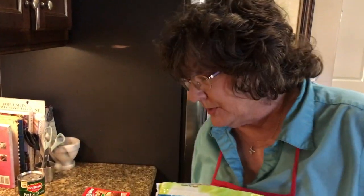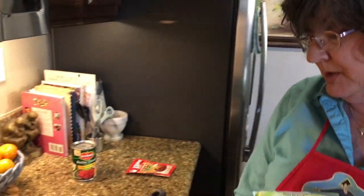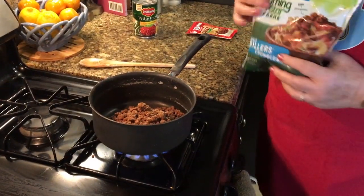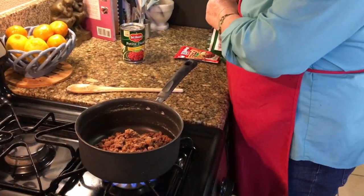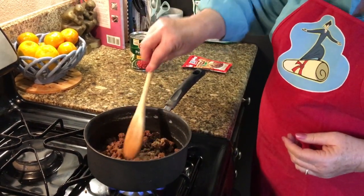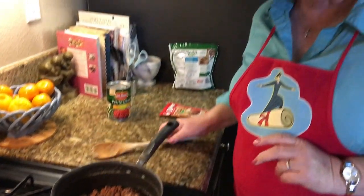So we're going to start with about half a bag of the soy crumbles, and we're going to put them over a medium-high flame and let them start to cook. While they cook, we're going to drain the beans so that we can get them ready to pour into the pan.